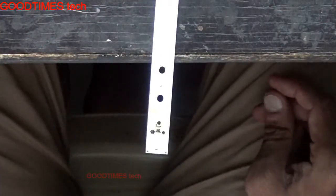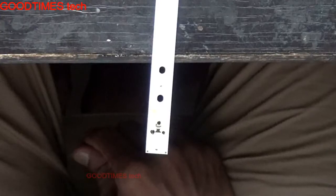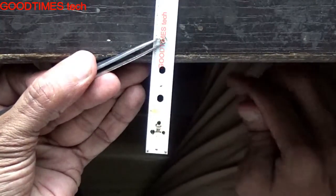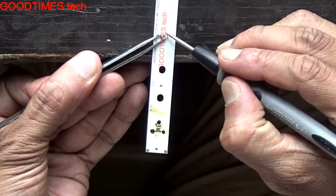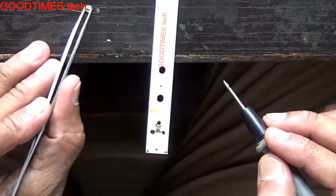Now take the good LED which you had removed earlier from the strip. Make sure the polarities match — as you can see, there is a copper clad large area and a small line. These should match exactly and perfectly with the pads on the strip.